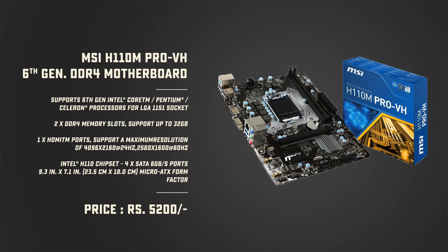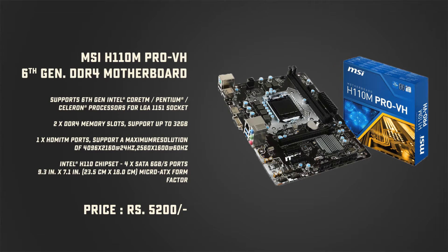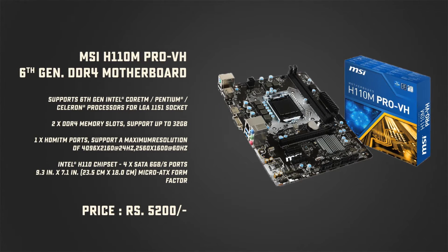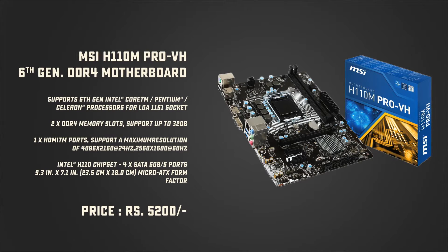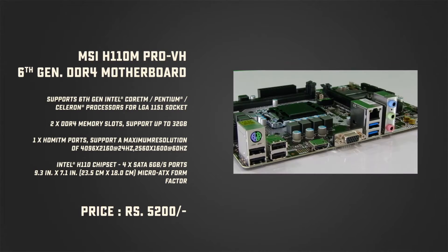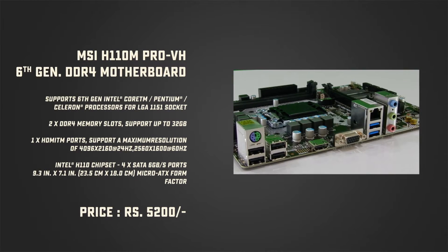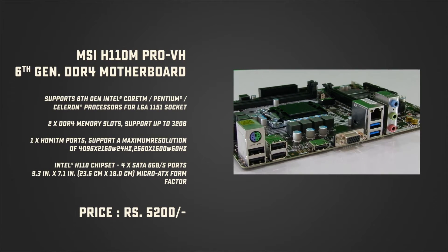We are using MSI's H110 Pro VH motherboard based on the LGA1151 socket that supports all new Intel Skylake processors like 6th generation Core i series, Celeron, and Pentium processors. It supports 32GB of RAM and has a single PCI Express 3.0 connector for plugging in your favourite graphics card. It comes with an HDMI port that supports up to 4K resolution, a VGA port, 4 USB 3.0 ports, and 2 USB 2.0 ports.